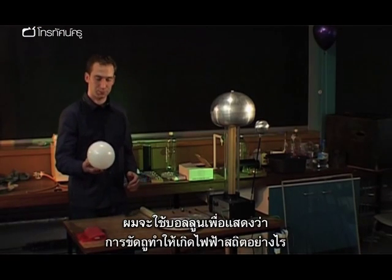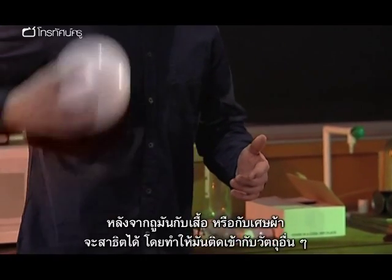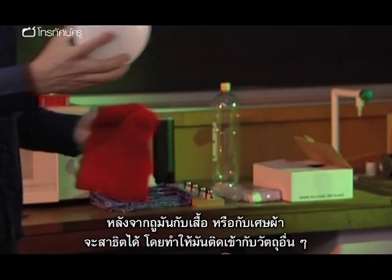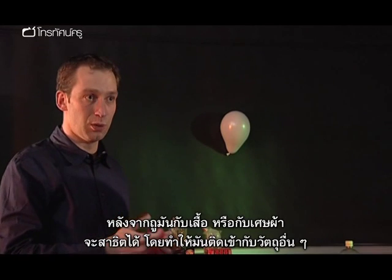Using a balloon to demonstrate how rubbing it causes static electricity to be built up, and if you rub it against your clothing or against a cloth, you can demonstrate that by using it to be attracted towards other objects.